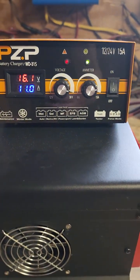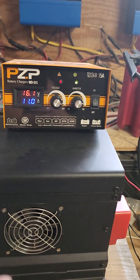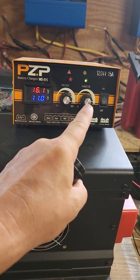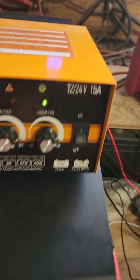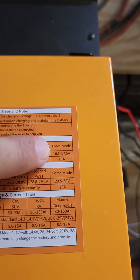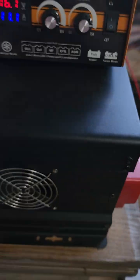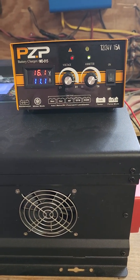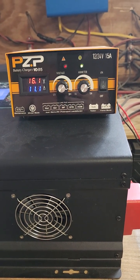I picked up this little device on Amazon. There's an interesting comment that says no battery chargers in America let you turn the amperage and voltage way up. This one does. It says if you're doing a quick force mode repair, put it at 16.5 to 17.5 volts and 10 amps for just 5 to 10 minutes to force a dead battery back to life, then charge it normally. No other chargers will do that.